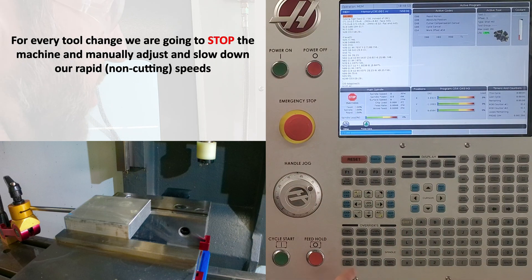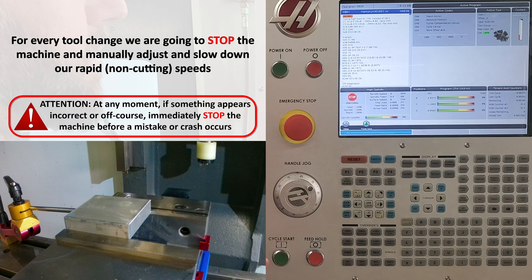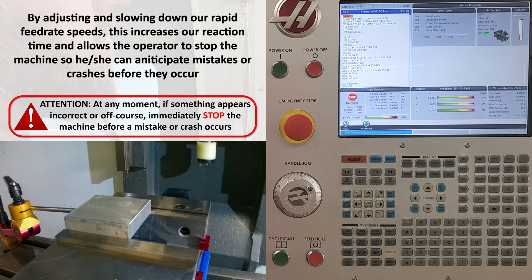At each tool change, we're going to manually adjust and slow down our rapid non-cutting speeds and carefully watch the machine to make sure it's operating correctly and not going to crash into anything. By slowing down the machine, this increases our reaction time and allows us to stop the machine before any mistakes or crashes can occur.